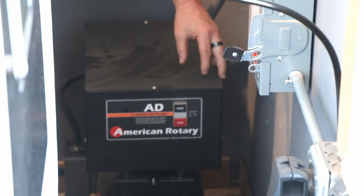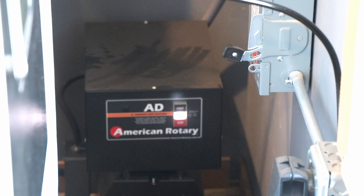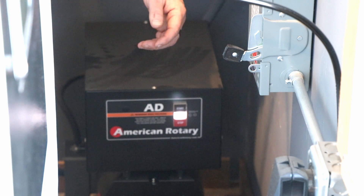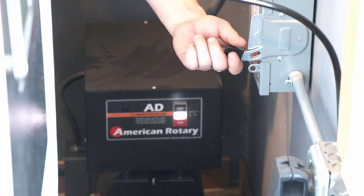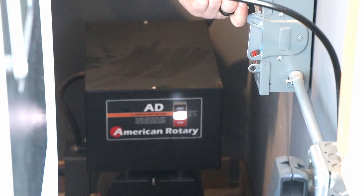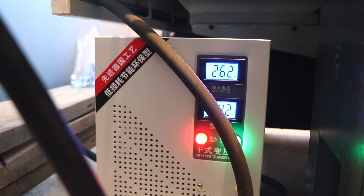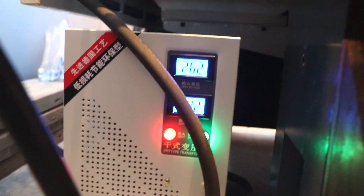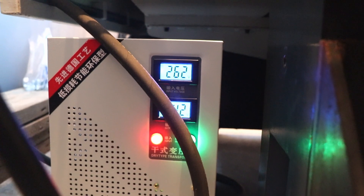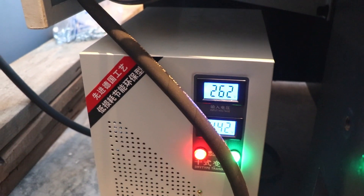Step one: power on your phase converter. Step two: connect your emergency disconnect switch. Once you've moved the emergency disconnect switch to on, you've powered this transformer, which in turn powers the mill.